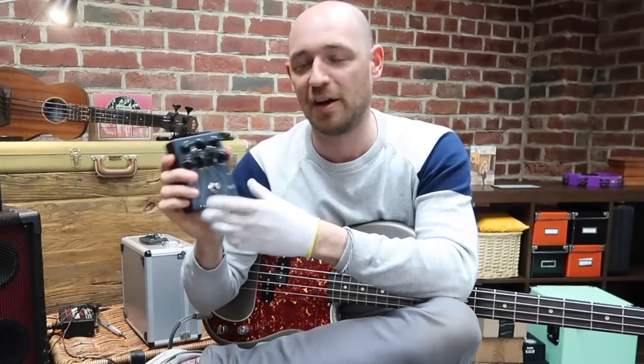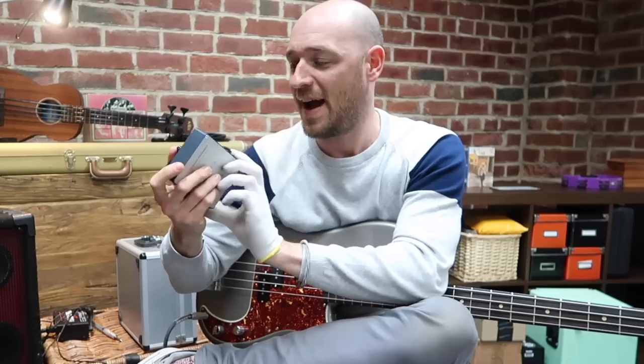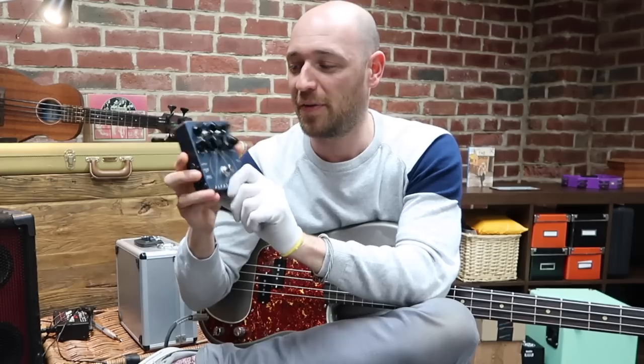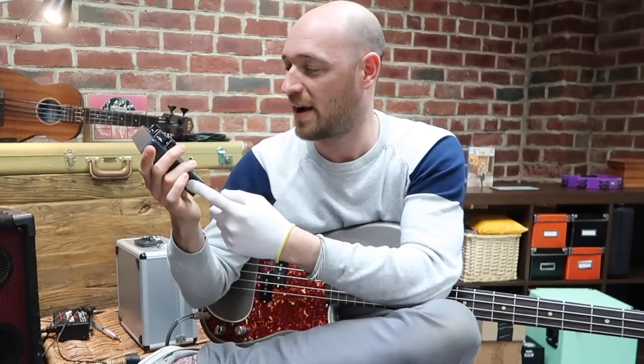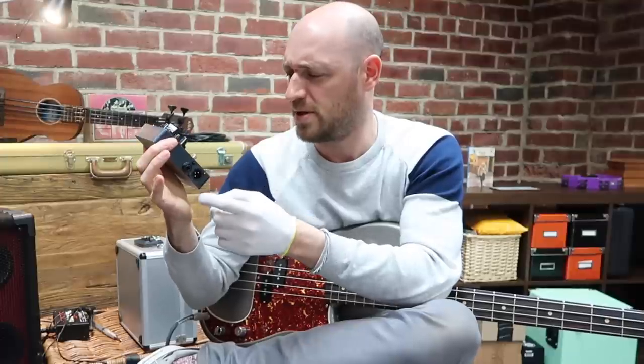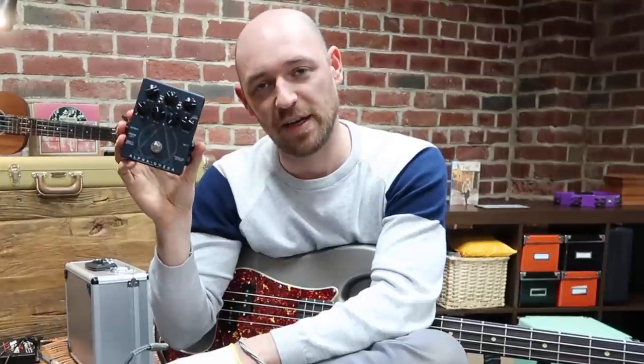There are other cool features too - like there's a DI on there so you can record direct, and there's a weird output switch. I've got no idea what that does. Let's get into it and hear this little beast in action.